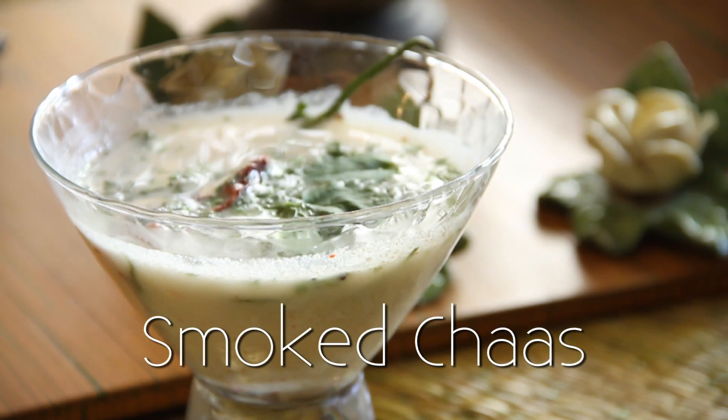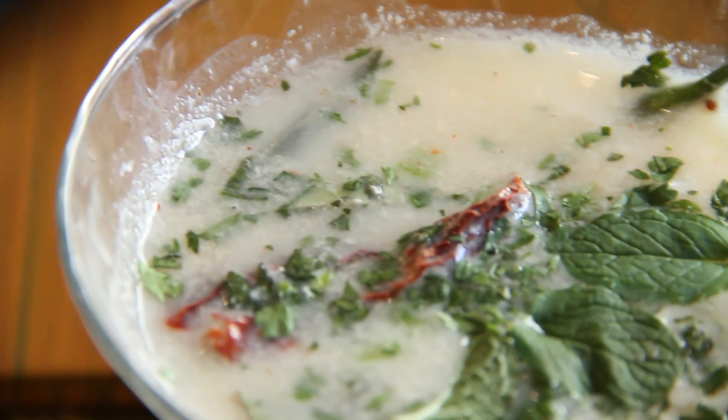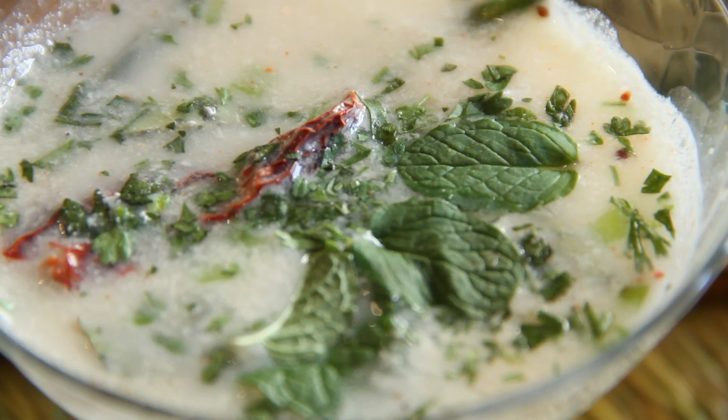Hello and welcome to Rajshree food. My name is Anuradha Toshdiwal and today we bring to you a lovely smoked chhach or smoked buttermilk. Originally the smoked buttermilk was done when people were cooking with coal — when the buttermilk was made, a piece of the burning coal was put into the buttermilk and left there so it got a smoky flavor.